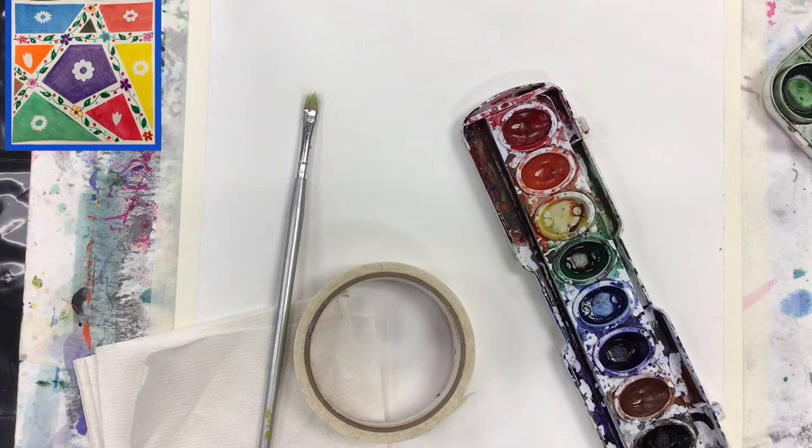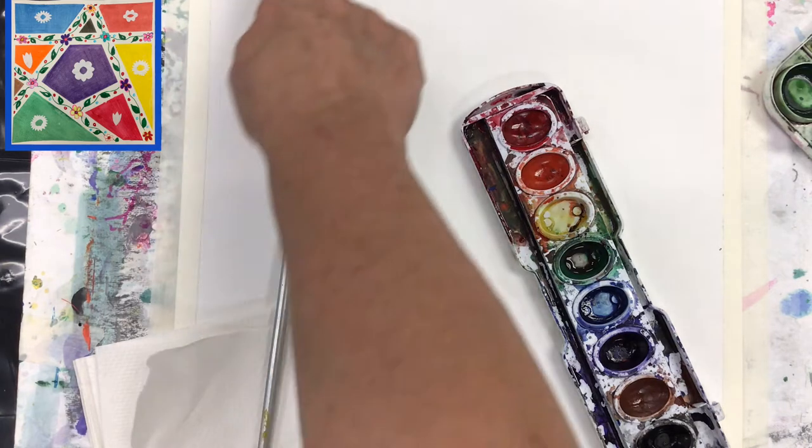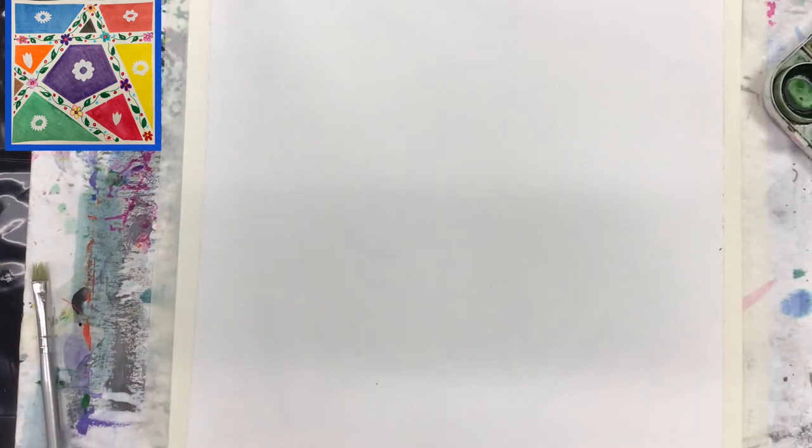What we will need at the beginning is the masking tape. Notice that I already secured the edges of the painting with masking tape to make sure that at the end I will have a beautiful frame. Right now I have to create a nice design on my paper.